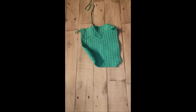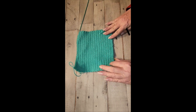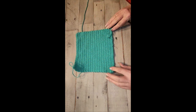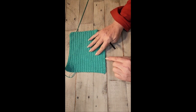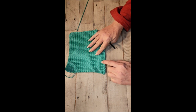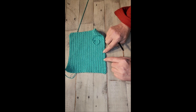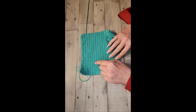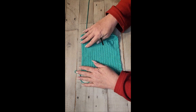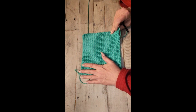Now we have all of our rows, and see how it is kind of messy and it curls up — but we're going to block it. To count the rows, there's a line here that symbolizes every two rows, since the front and back look different. That line gives you two rows: 2, 4, 6, 8, 10, 12, 14, 16, 18, 20, 22, 24, 26, 28, 30, 32, 34 rows. You can measure with a ruler or measuring tape, or fold it corner to corner — if it's pretty close, it's a square.